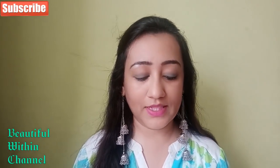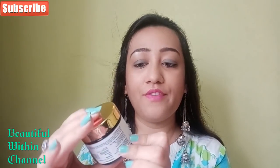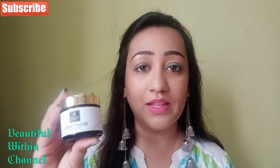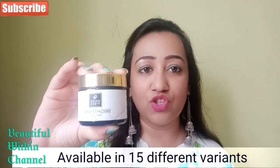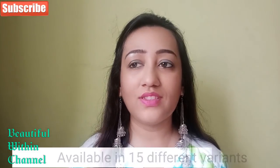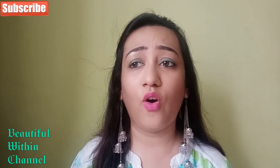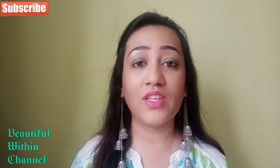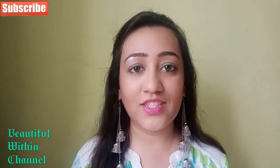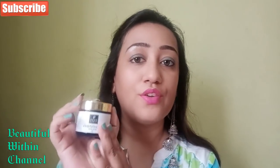So I bought the Good Vibes Brightening Face Mask. Good Vibes has almost 15 face masks available. I bought the Brightening Face Mask because a lot of times when our day is very tiring it shows on the face. I wanted something that would regenerate, refresh, and brighten me instantly — so that's why I brought this one. This is a very amazing product and today I will share my entire review with you.